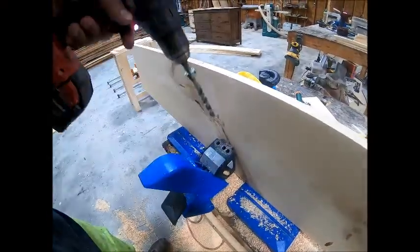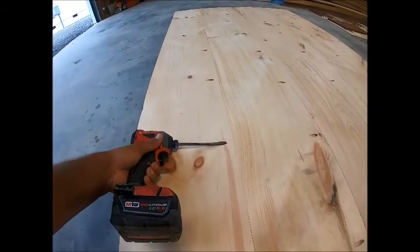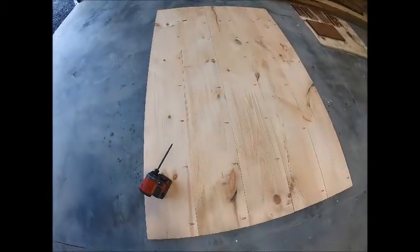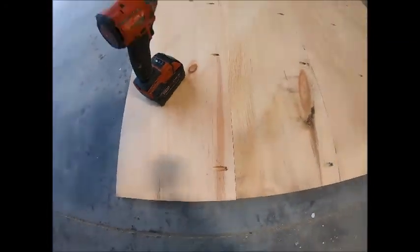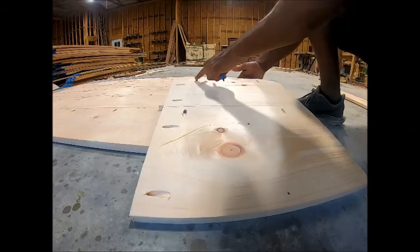Welcome back to another episode of GL Rustic Design. Today's episode is going to be a hall tree with some cubbies and some drawers. So first we started off by doing the back. This hall tree is going to measure about seven foot tall and about five-ish foot wide.